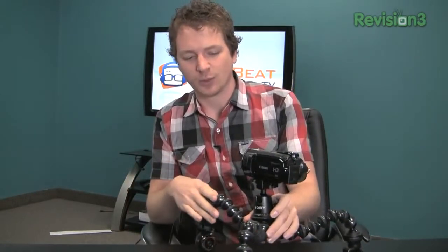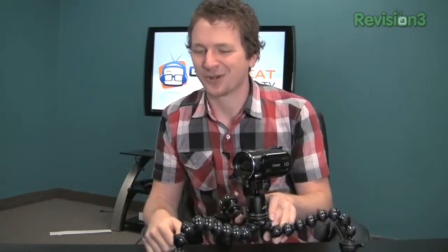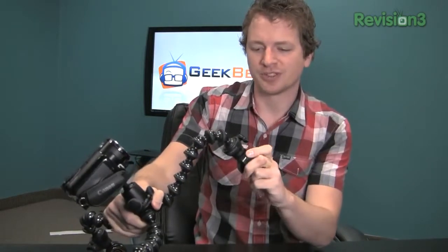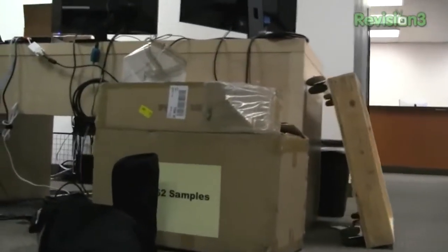So what it is, is it's a Gorillapod Focus with a Joby ball mount. But the real kicker to this Kickstarter project is the new Feet by Cynetics. These specially designed Feet are actually rotatable skateboard wheels. You can rotate them and set them into a variety of different positions for straightforward shots or for rotating shots. You can really just use your imagination.